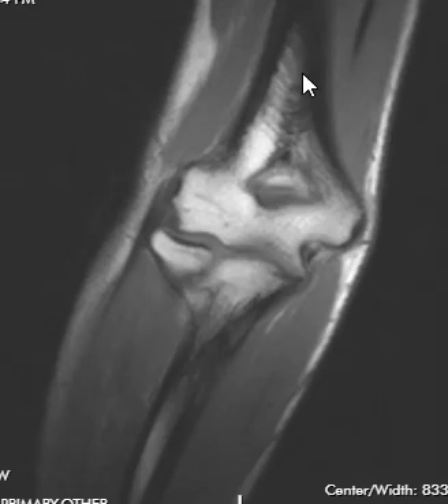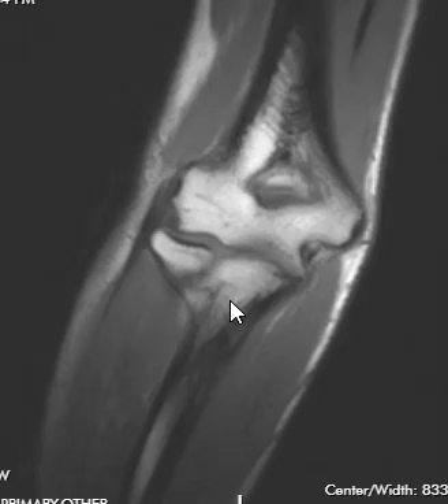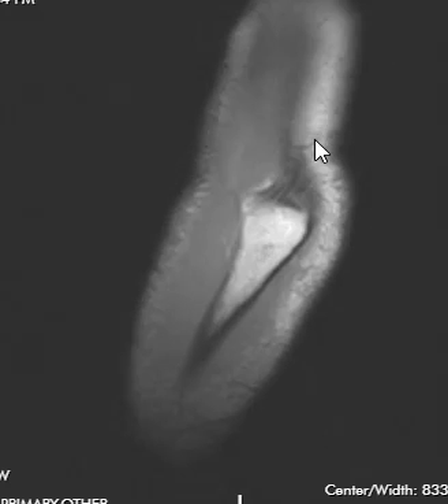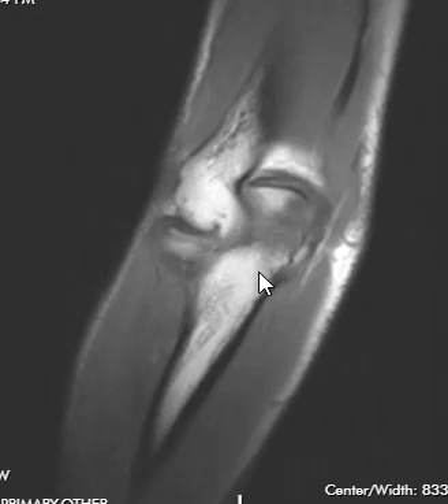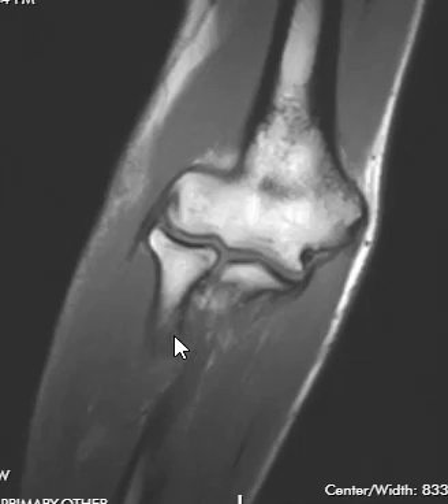Then we go to the coronal view, which is my favorite sequence. On the coronal view we see more anatomy: the humerus up top coming down, and in the forearm we see two bones — the ulna, where the triceps attaches, and the radius. This little bump here is the radial tuberosity, where the biceps tendon attaches.